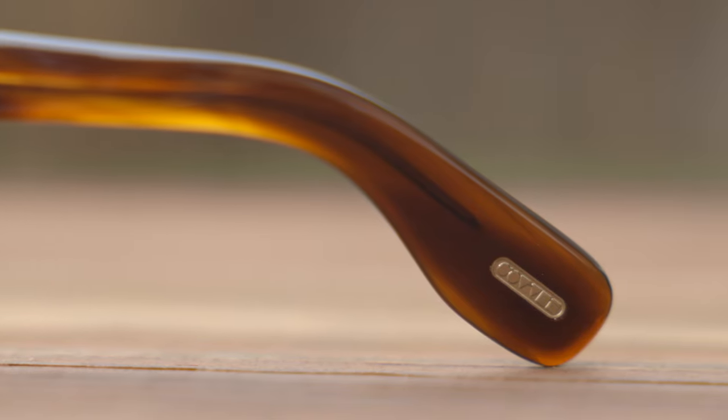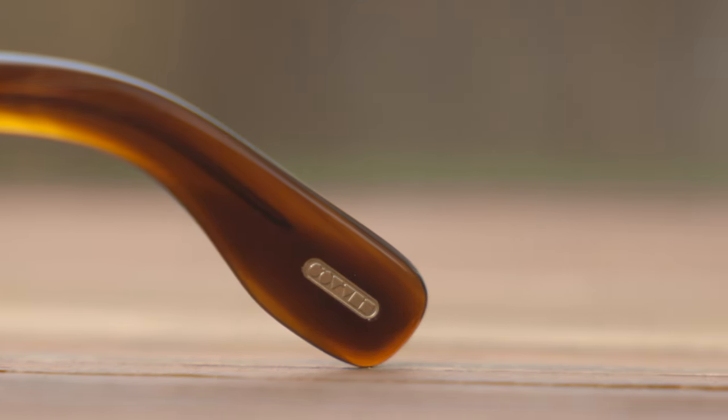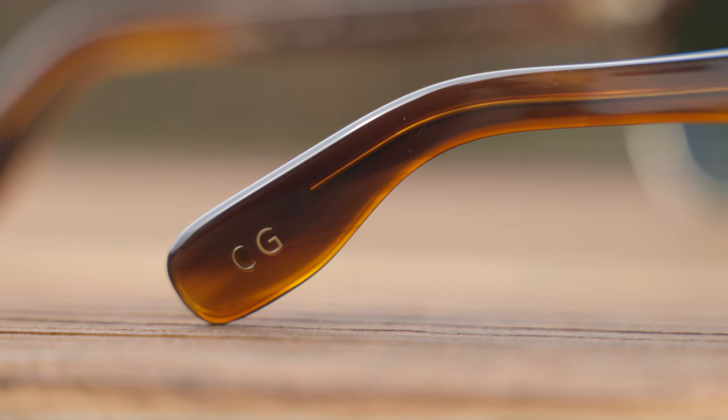If we take a look at the outside left earrest, we can see the embedded All People's logo there for authentication purposes. And on the outside right earrest, it says CG — for Cary Grant — embedded into the acetate as well. The sunglasses also have a metal stem that runs all the way down through the acetate, and if you look through it you can actually see some little All People's logos, which looks really cool.